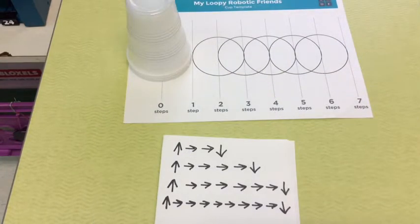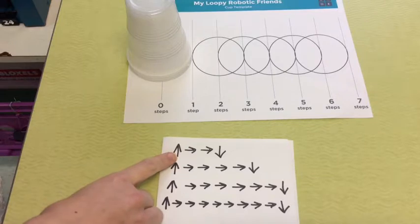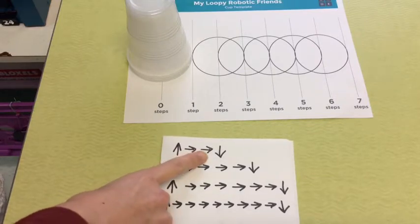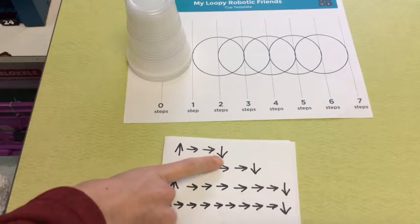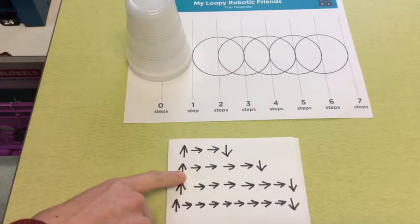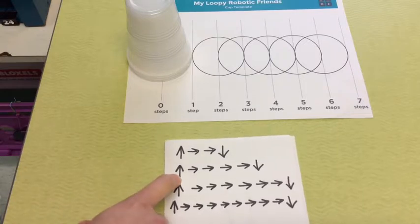Let's try one more together, and then you are going to do a couple on your own. This program is also for four cups. I'm going to let you try it and then I'll show you what it should look like. Go ahead and pick up your cup — move it forward, forward — put down. Go back to your cup stack and pick up your second cup.